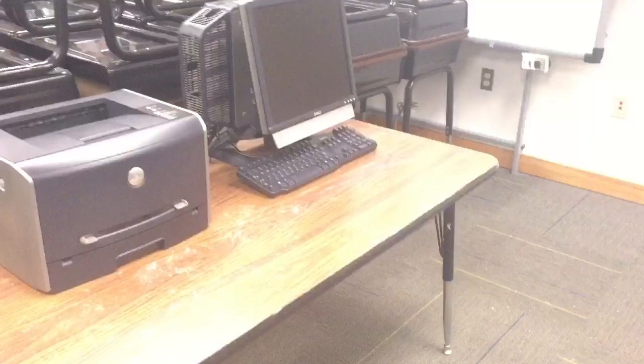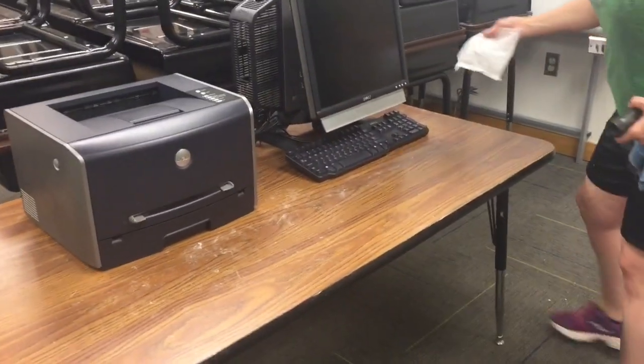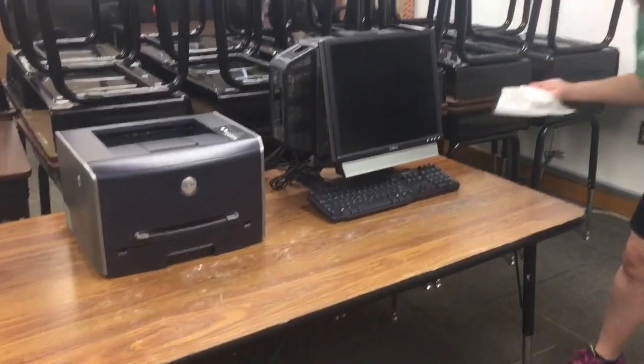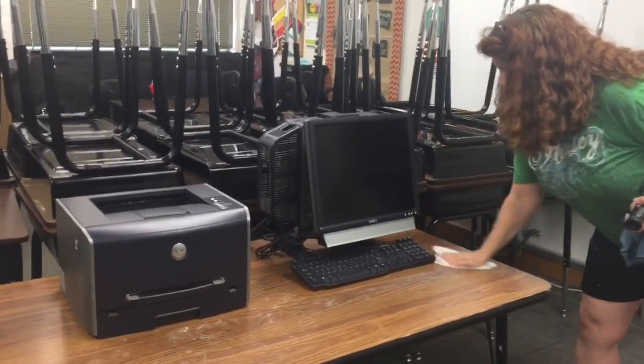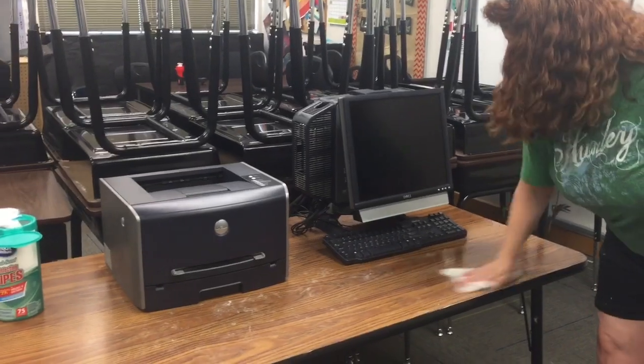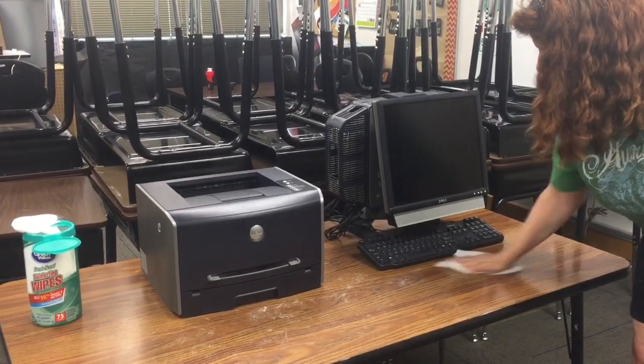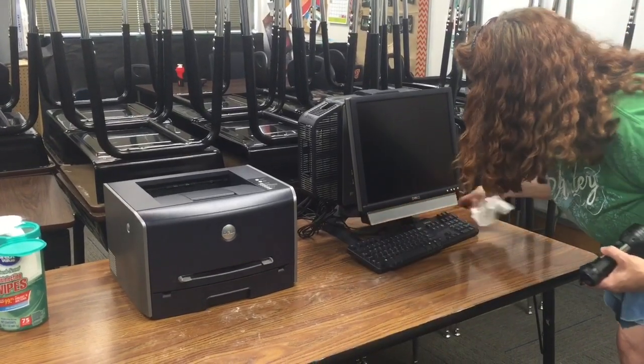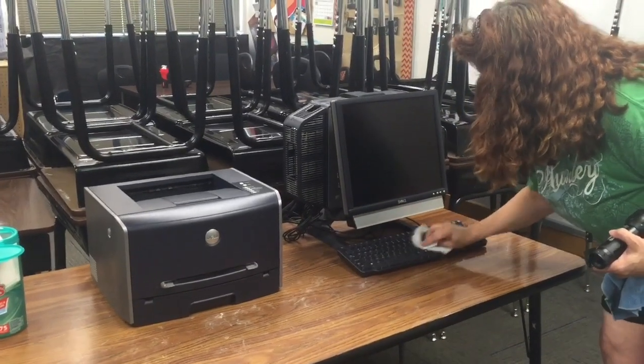I'm going to turn the light back on and clean half the desk with just a bleach wipe, and then I'll do part of the keyboard as well.